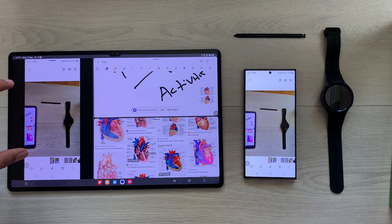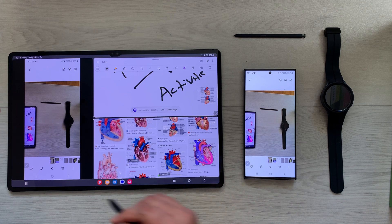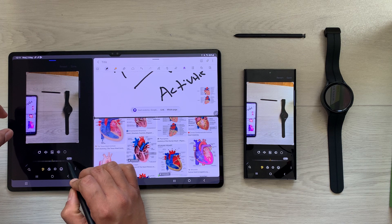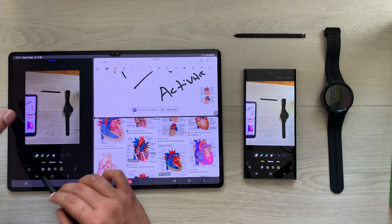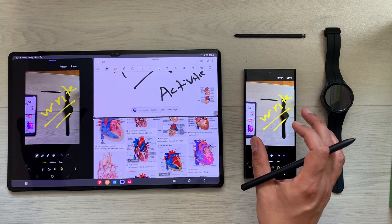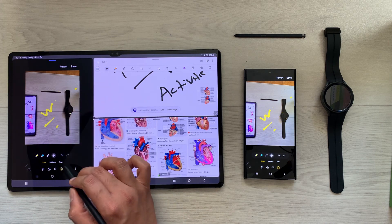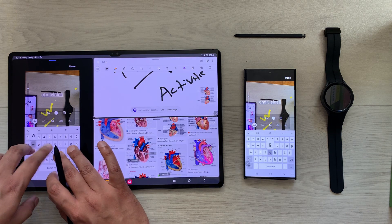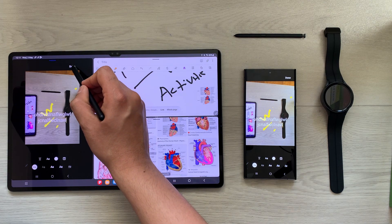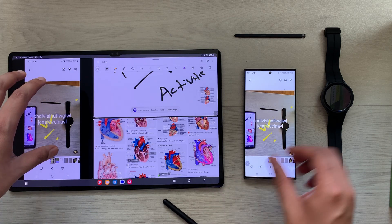I can access the picture through my gallery on my tablet. If I want to edit it on the larger screen, I select the edit option on my tablet, then for example select the emoji icon and write something — it is also showing on my phone. I can erase, write text, and do all my editing from the tablet, then press done and save.